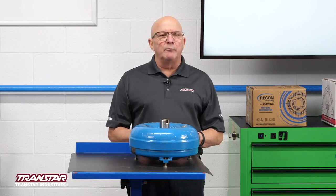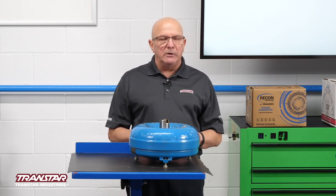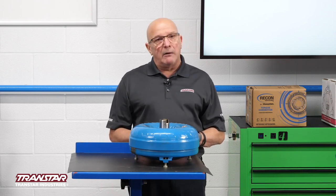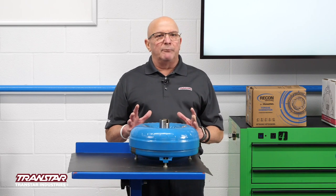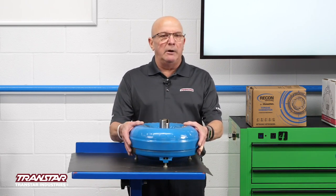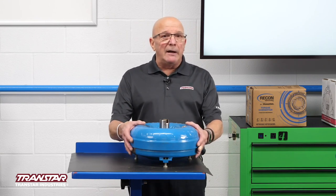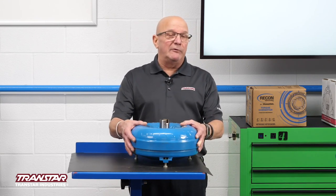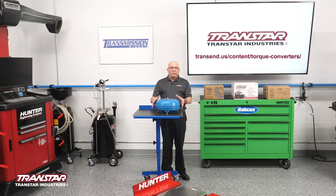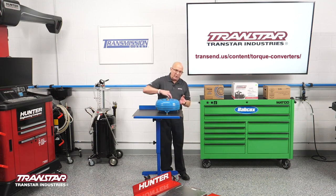For those of you who've been around a long time, you've probably seen them and know what makes them tick. For some of the new people coming around, it's one of those things that gets blamed a ton for issues, and sometimes it's not it. Most of the time it's not it. So what I want to do is kind of open one up for you and show you what makes these tick. This is what a converter would look like. They would put it on a lathe, cut it around, and then part it up.